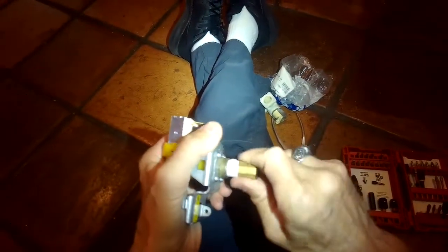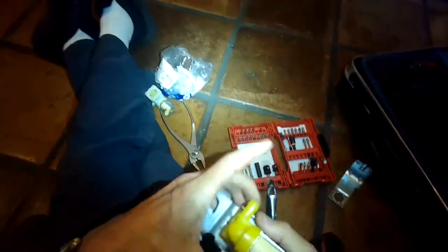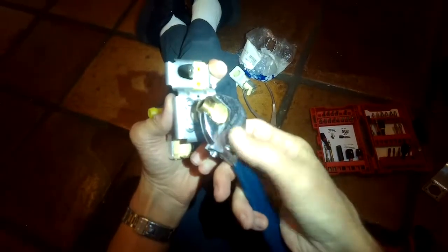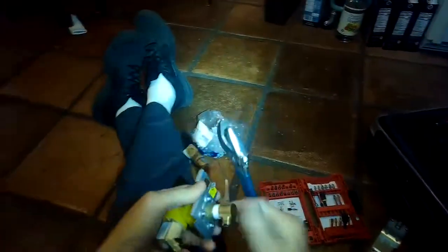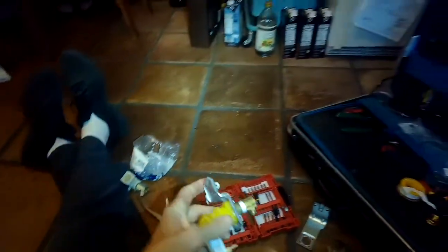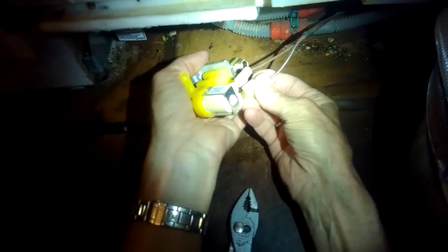These are just a solenoid that gets energized with 110 volts — sometimes they wear out and don't let in enough water. This is a brand new one. I'll use my crescent wrench to get it even tighter, just turn it slightly further. Then I'll hook up the electrical connectors and make sure they're on there nice and tight.